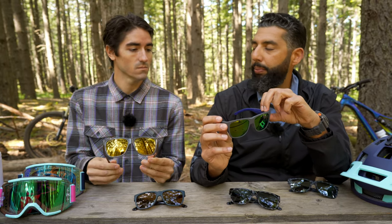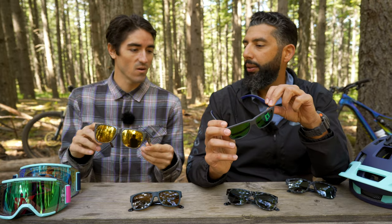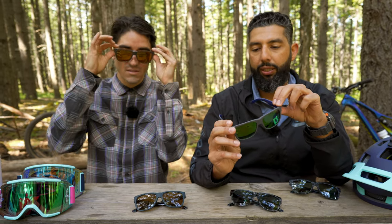Fit-wise, I think this is about a perfect medium. You're about a perfect medium, and they fit you just about perfect. This is sort of my standard go-to. I can wear the Lowdown XLs, but on a face like mine it's a little big, so I do tend to stick with the Lowdown 2s regular.